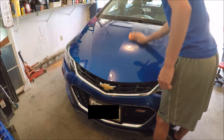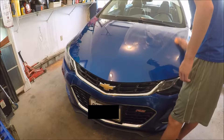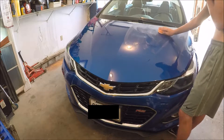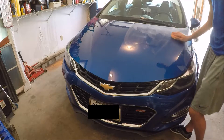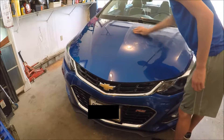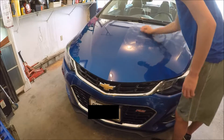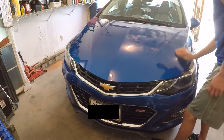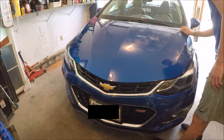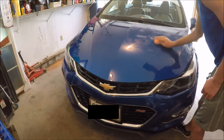Just rub it in first. And now I have to do the circles. Sorry guys, it is really warm today in my garage — I don't even like to do this but the garage is open, I have to today, it's so hot. So just circles everywhere and make sure you really work it in.